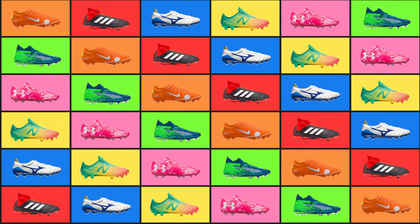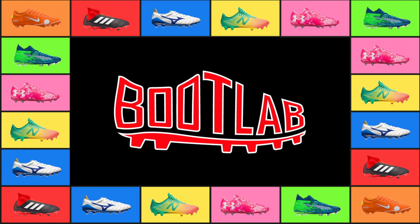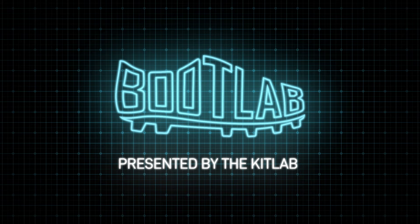Who's that? We customise anything at the Bootlab. Welcome to Bootlab. Who do we have in the lab today? We customise anything at the Bootlab.